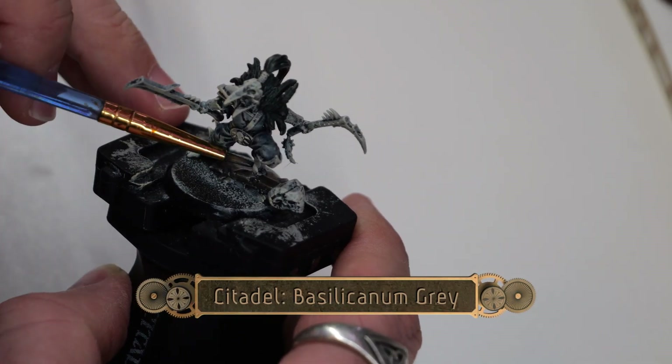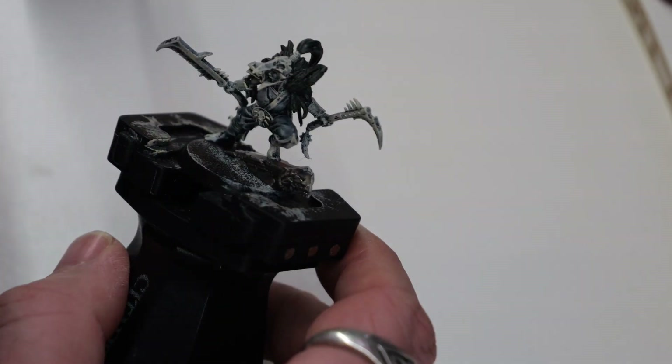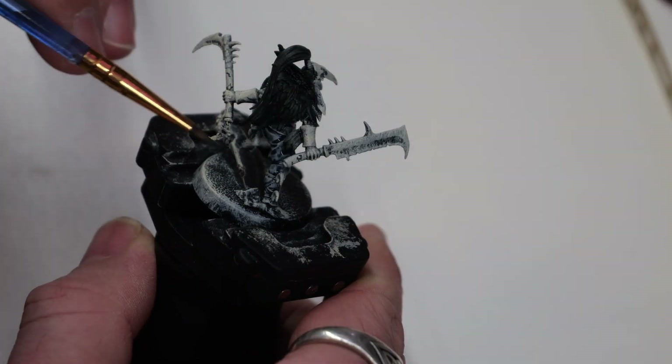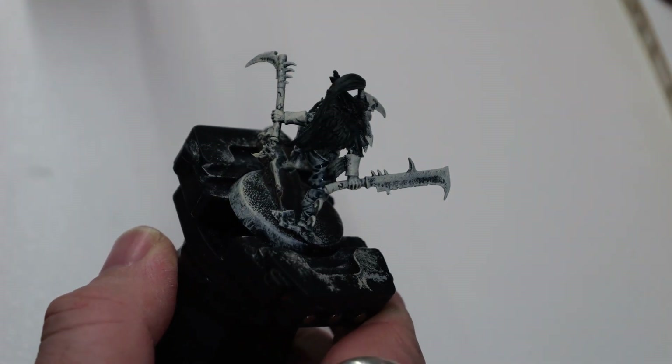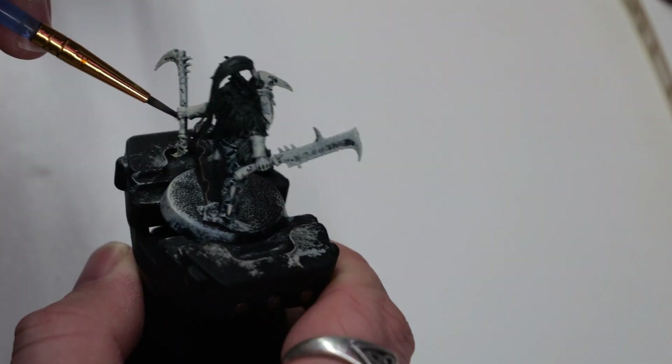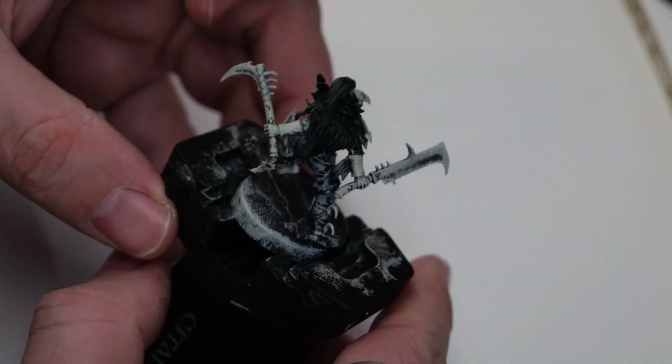Next, we're going to use some Basilicanum Gray, and this is just going to touch up this little fallen pillar or outcropping on the base of the model. We'll touch this up a little bit later with some washes to make it look more rock-like.